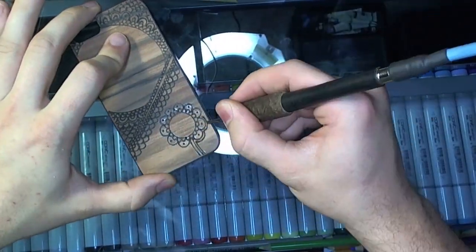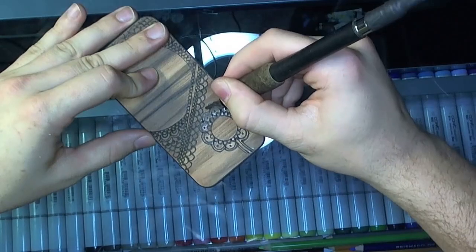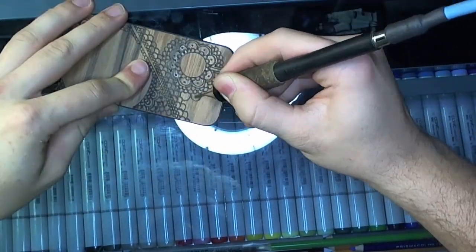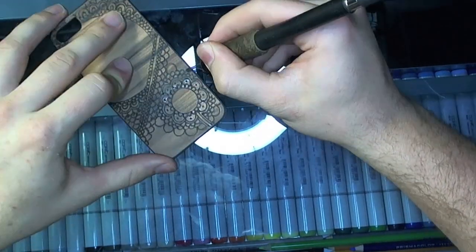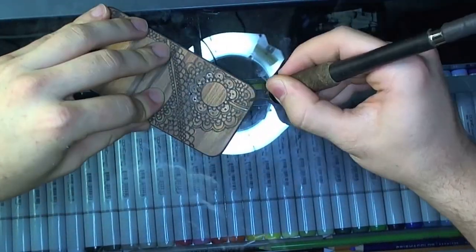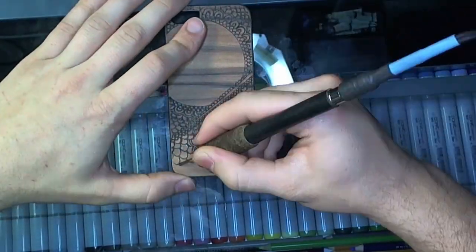When I wood burned this case it got a cool texture. You can feel each little groove and bump from the patterns as you run your fingers over it. It's nice. I'll put it on the shop section of my website, peterjaws.com, if you're interested in it being your own.